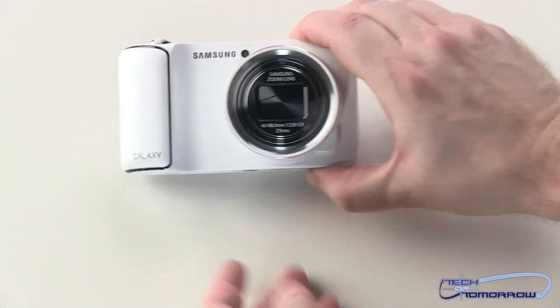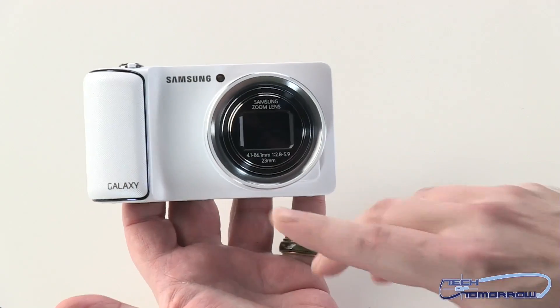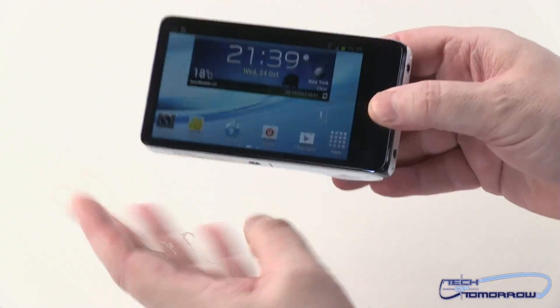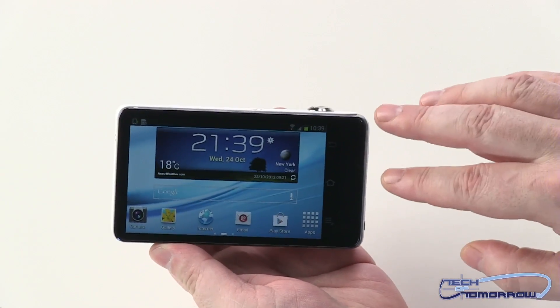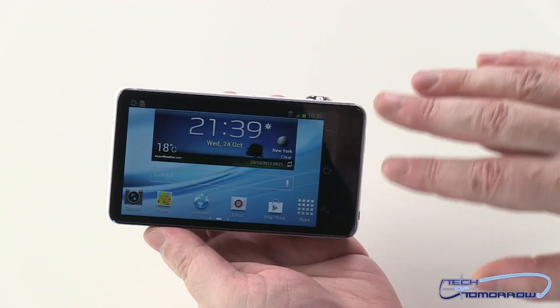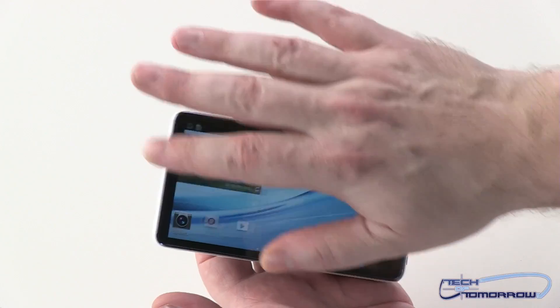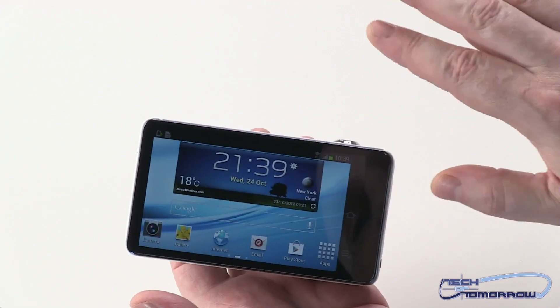I have this right in my hand — it's the new Samsung Galaxy Camera. It has a 16 megapixel front-view camera and a 4.8 inch screen in the back. Now this thing has all of the apps and everything on it that a phone does; the only thing is it's a camera, not a phone. Everything else is pretty much the same.